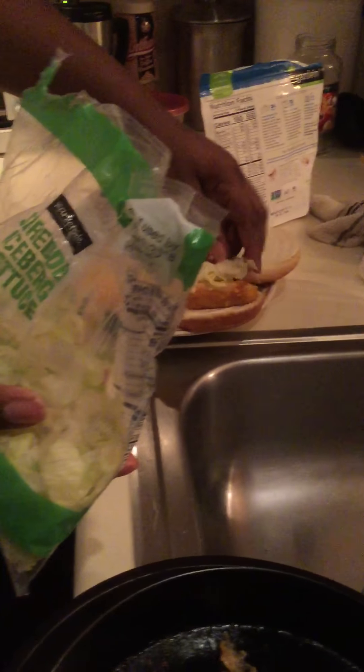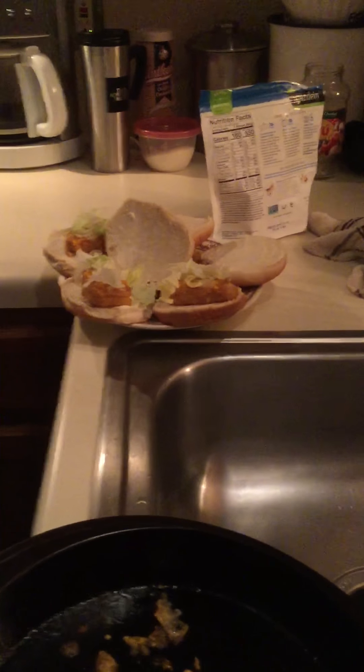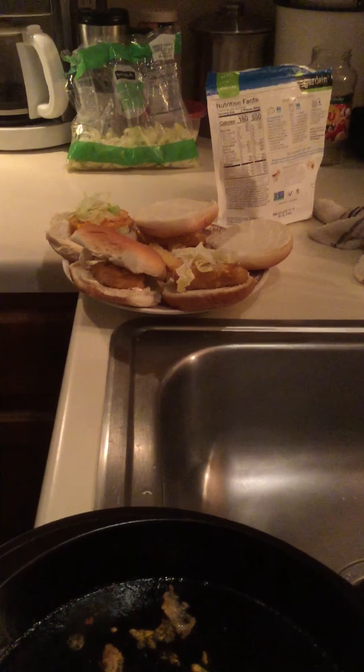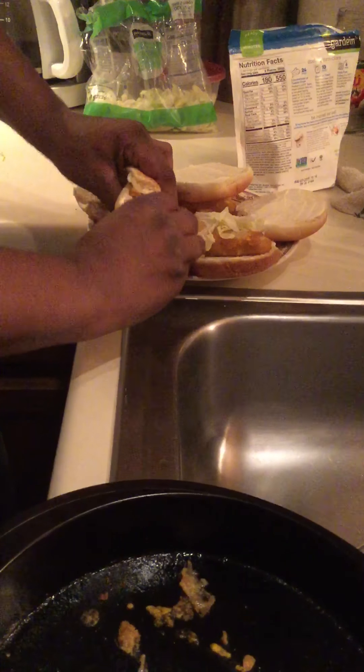I'm gonna go ahead and put some shredded lettuce on there. There you go — that's basically it. A nice little light sandwich, or you can eat them plain and have some dipping sauce. Before, I would have used the tartar sauce, but just a real quick peek at the inside of them. There you have a nice quick little snack — makes a fish sandwich in less than 30 minutes.